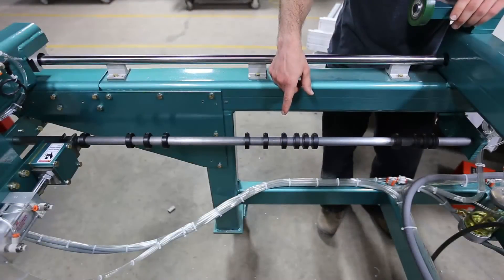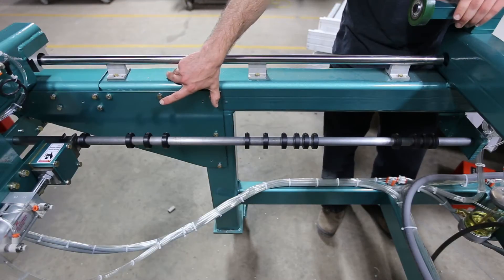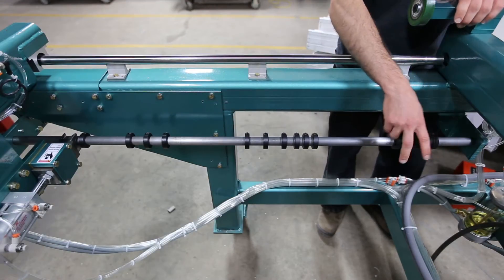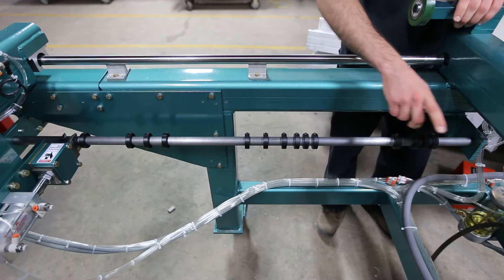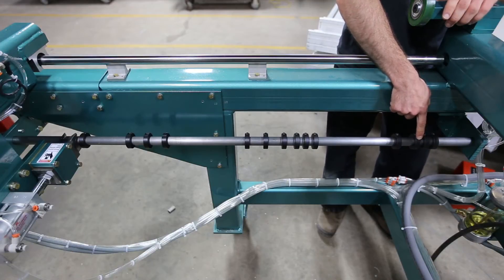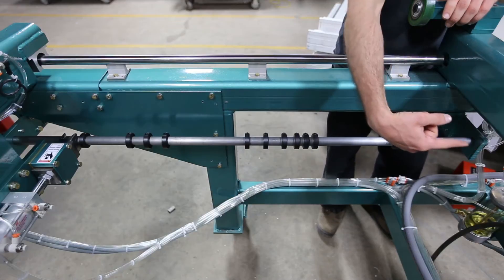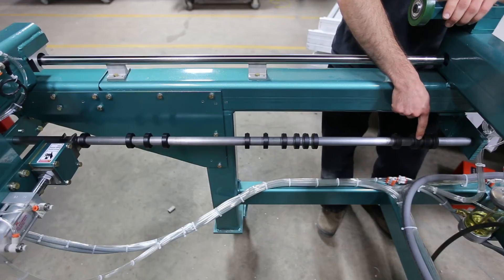This is the collar bar on the 700DX. It has all the different settings for different sizes and styles of door. We have this set up for Huttig. This one right here is your 36-inch door — you set it to the same one on both sides. The center of the machine is this way, and off of that we measure all of the other doors.